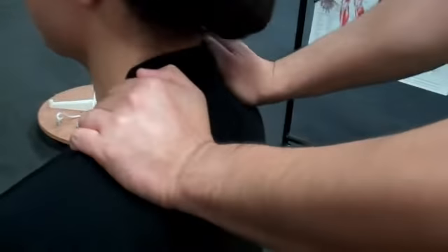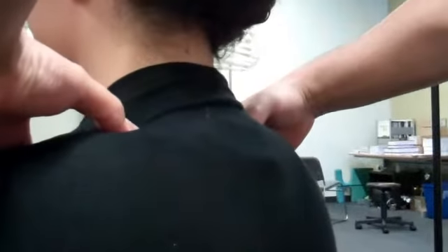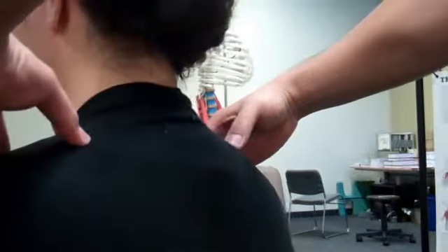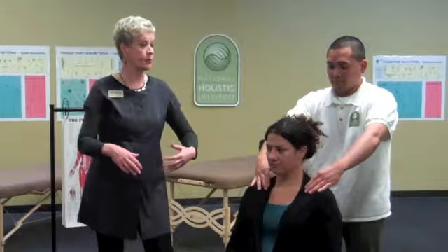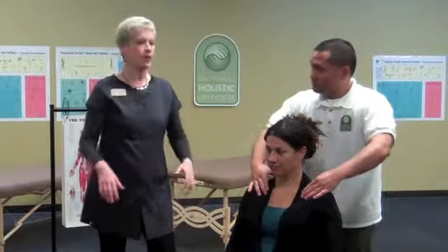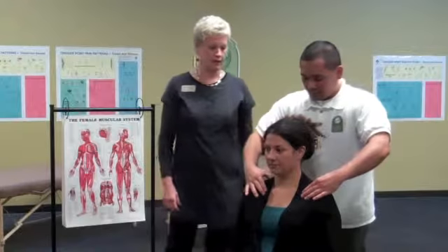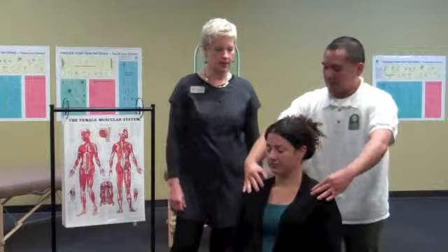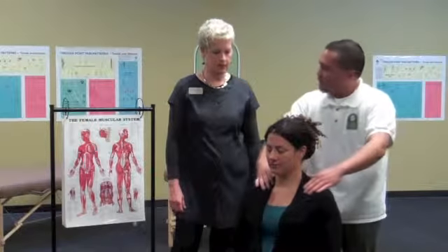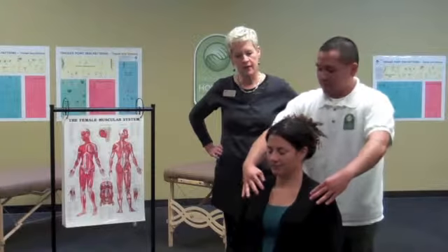You want to stay on the muscly, bulky area — you don't want to feel a lot of bone. You might use bone as a guide, but you don't want to push hard down on bone. That point work can feel so yummy. Do we just work our way out? Work your way out, and then you hit bone, so now we're going to move to a different area.